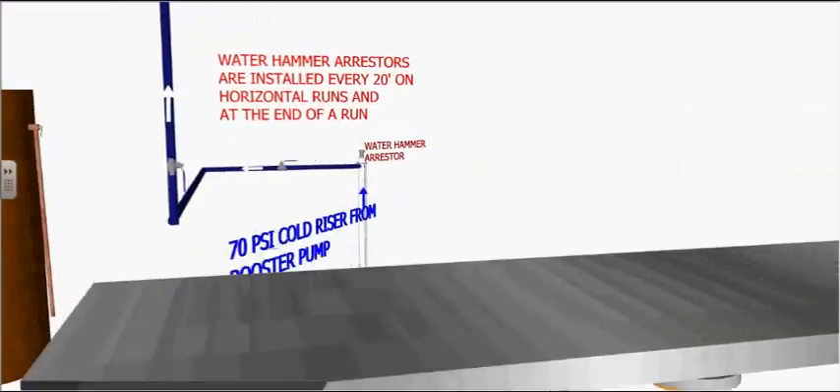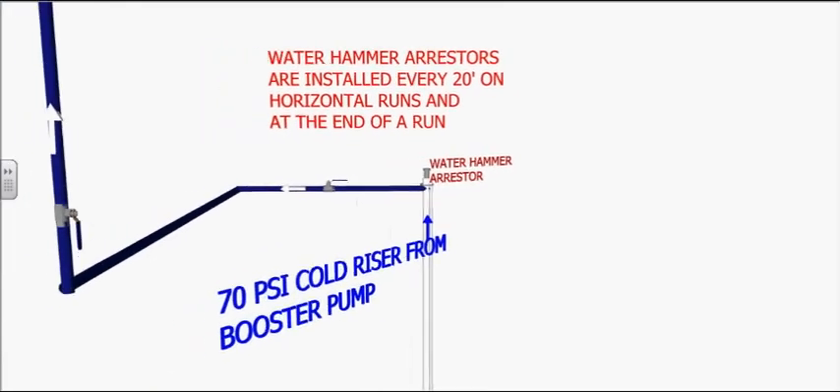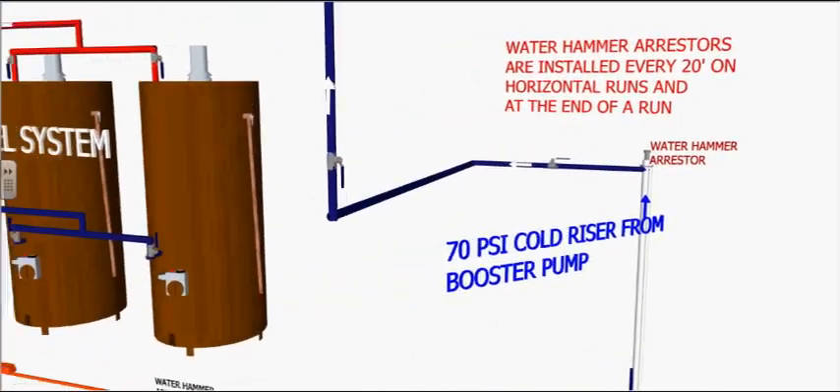Water hammer occurs when water is forced to change direction or stop suddenly, thereby requiring the use of water hammer arresters.